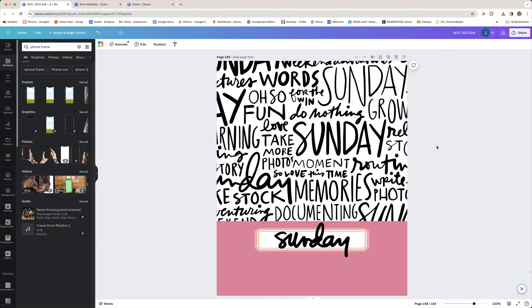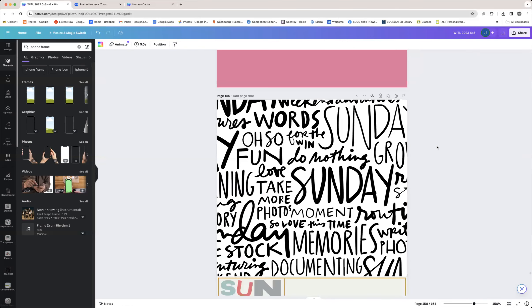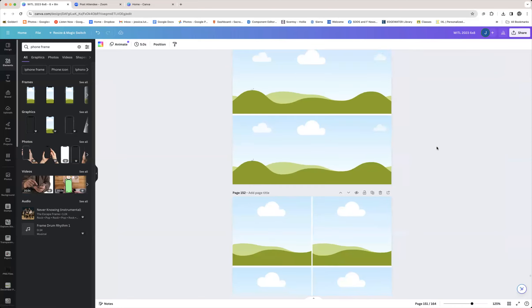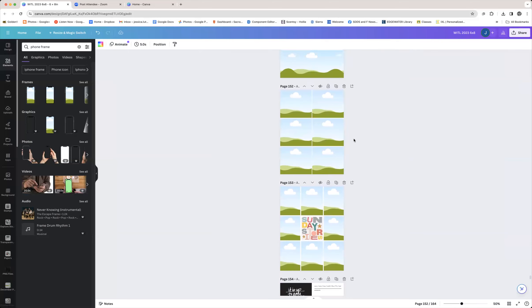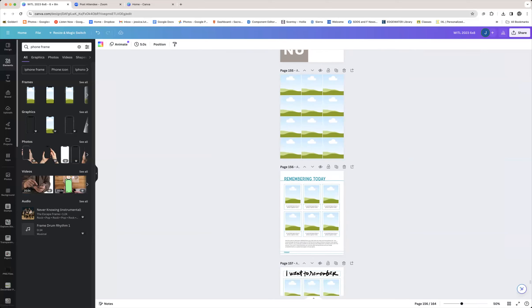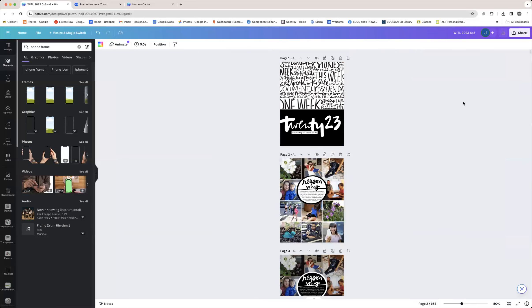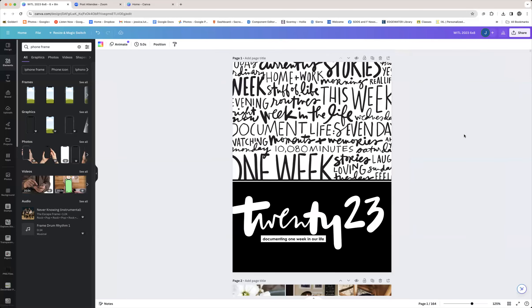These are other random ideas I was messing around with — how to include digital elements, what my intro page might look like, page grid ideas I could use within my days, and some random cards. Now let's go all the way to the top and go kind of page by page. So this is a 6x8 file — the majority of what comes out of this file when I print it goes into page protectors for my album.